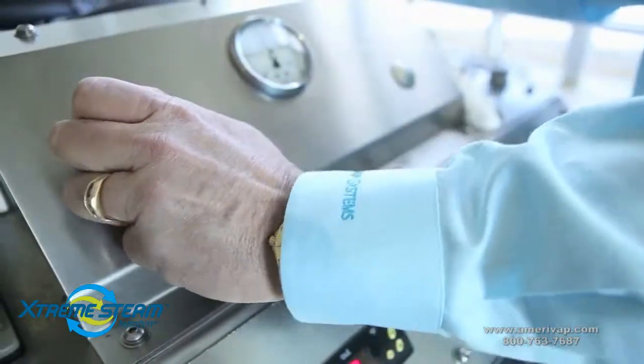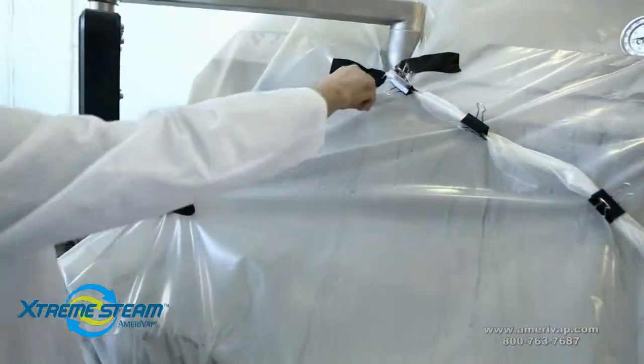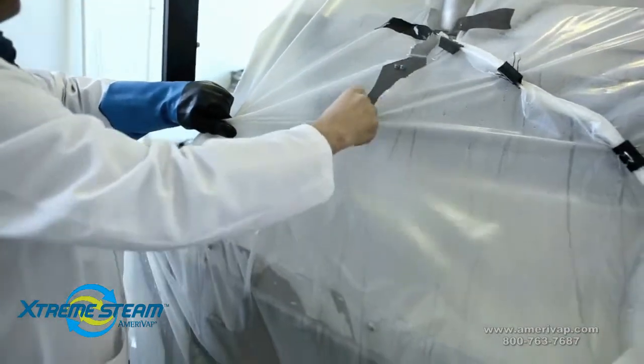After approximately 30 minutes, shut off the steam supply. Before cutting open the plastic, allow for an appropriate cool-down period and remove the plastic using proper safety equipment.